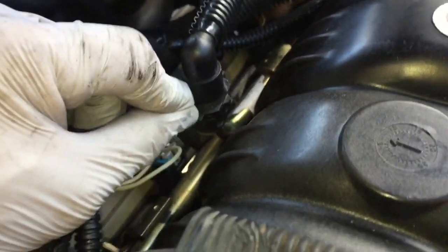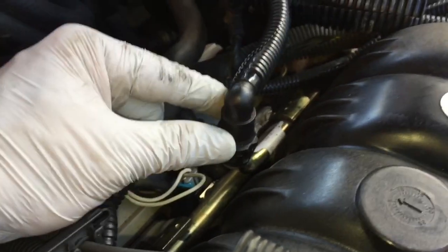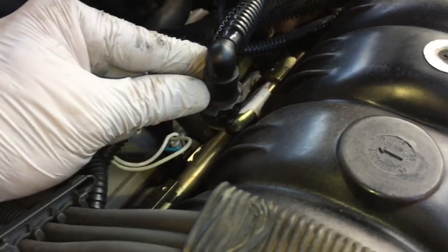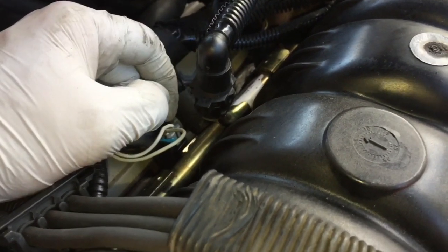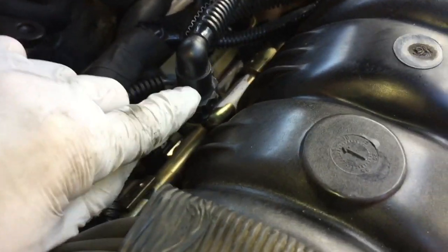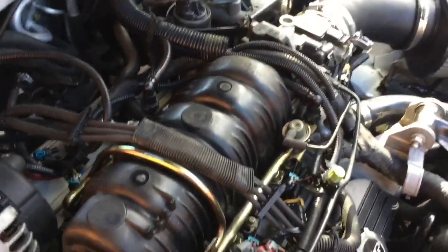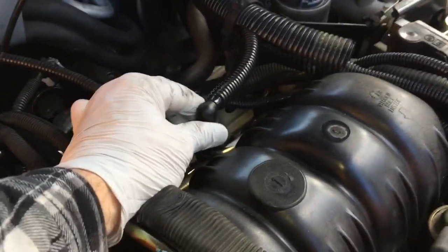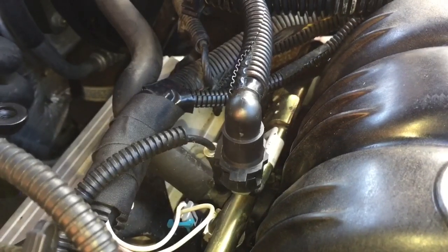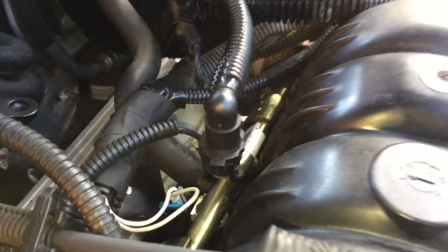I bet you could replace both gaskets and then just reinstall that plastic ring that goes in here — it looks like a spacer. The gaskets appear to be the same size, and the outside or inside diameter of this fitting — the gasket fit in very nicely and there is no play in this. There was quite a bit of play earlier. Please feel free to like and subscribe and stay tuned for future videos. Thank you very much for watching.